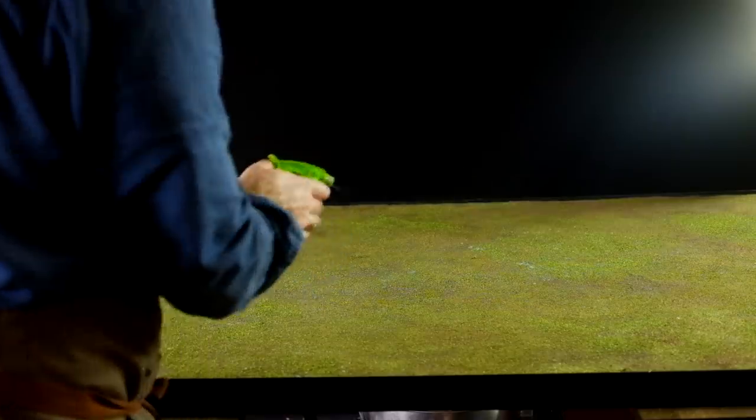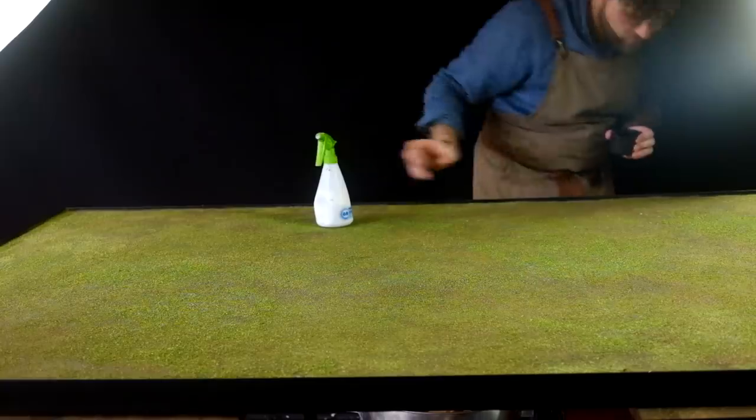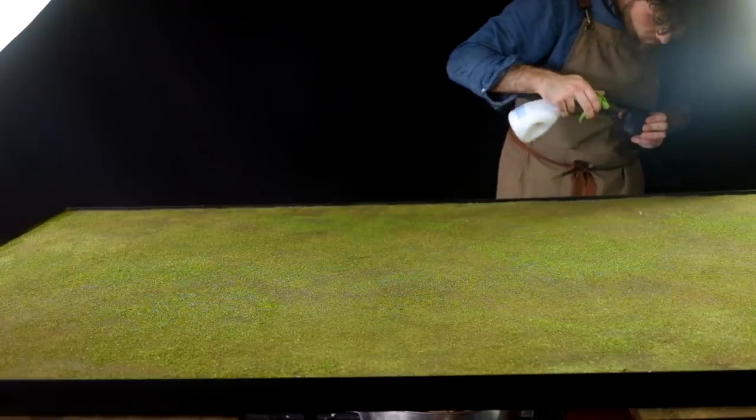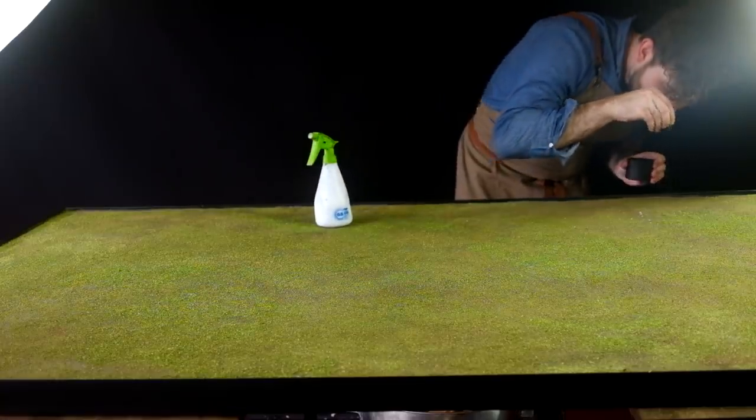To seal it, I used really watered-down PVA glue in a spray bottle. This table is gonna get used and abused, and over time the flock is gonna unstick itself, and that's okay. You can always put it back on later, and the nice trim around the edges will hold all the flock in rather than go on your carpet.